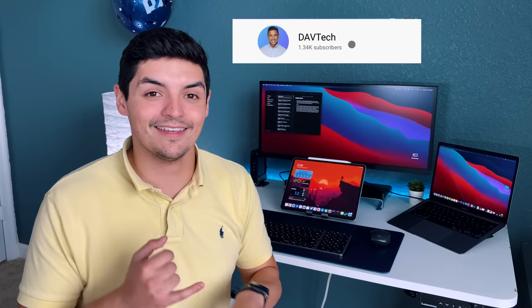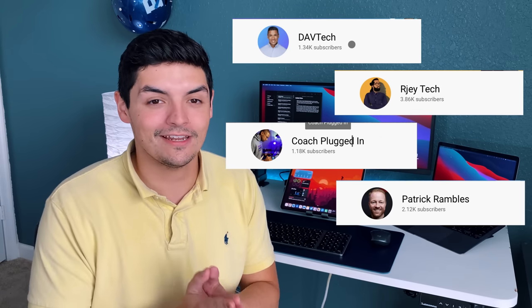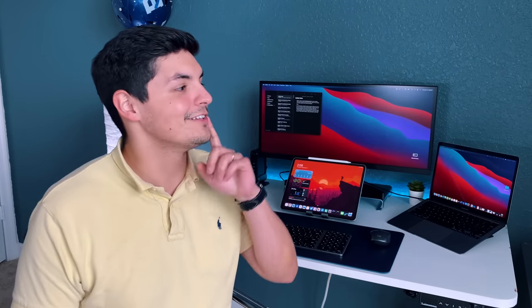Before we get started, I did collaborate with four awesome creators who have been doing this stuff for a very long time. We've got David, RJ, Coach, and Patrick Rambles, who are ready to show off their desks and give you guys insight on how they do what they do and why their desk is set up that way. Without further ado, David, start us off.